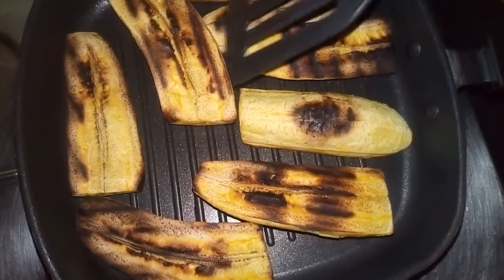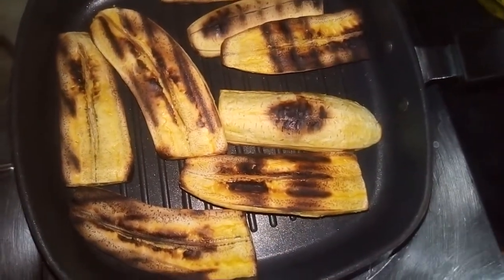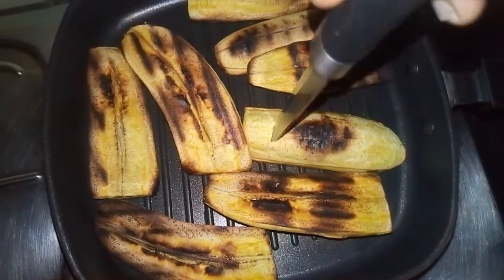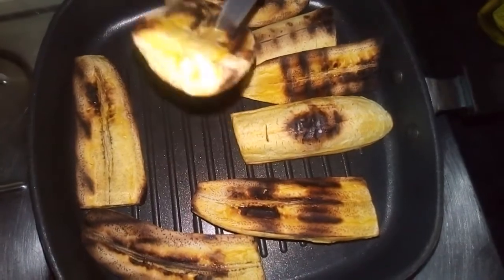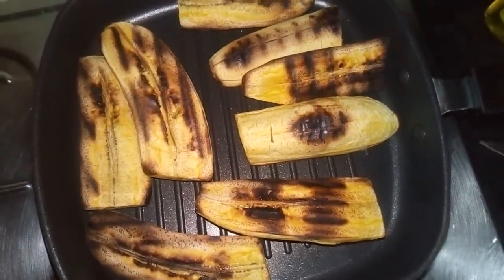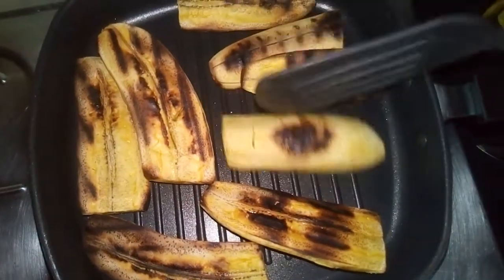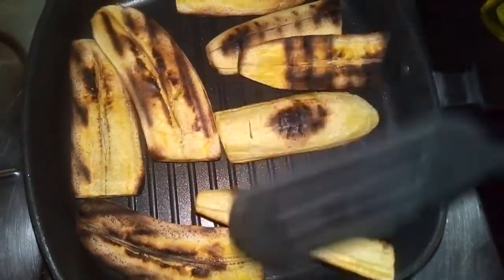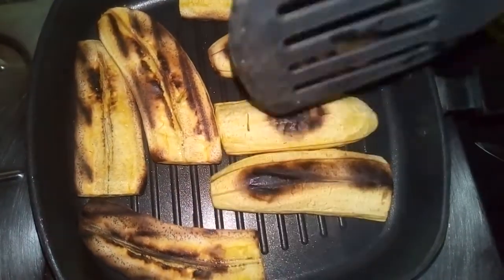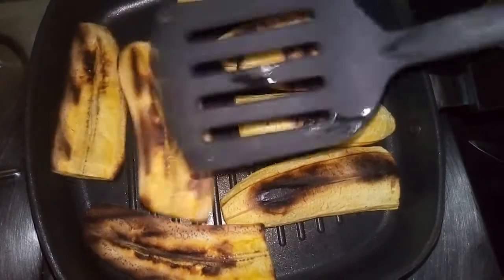After about five minutes the plantain is ready. You can tell if it's well grilled by using your knife to just press it in — you see, it comes out easily. If you want it a little bit lighter than this — because I like mine a little bit dark — that's why it looks like this. This is not burned.